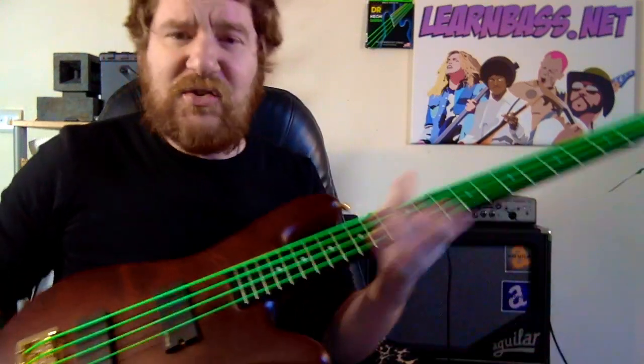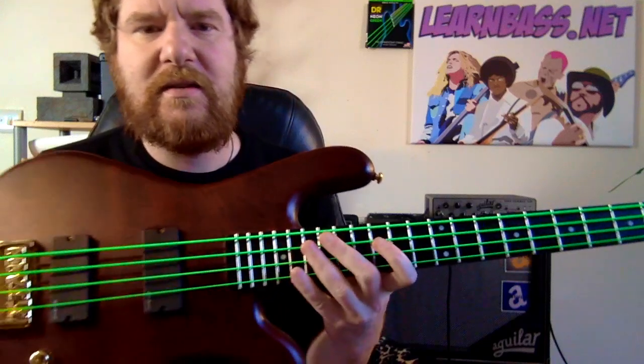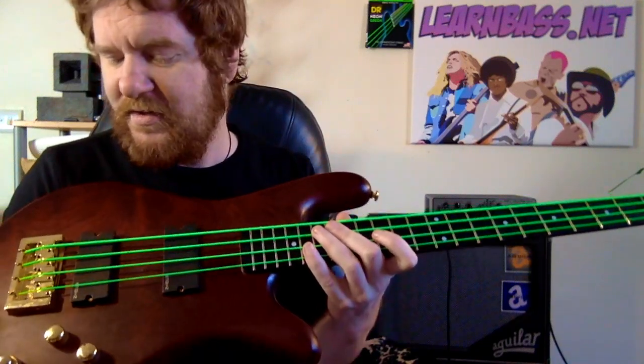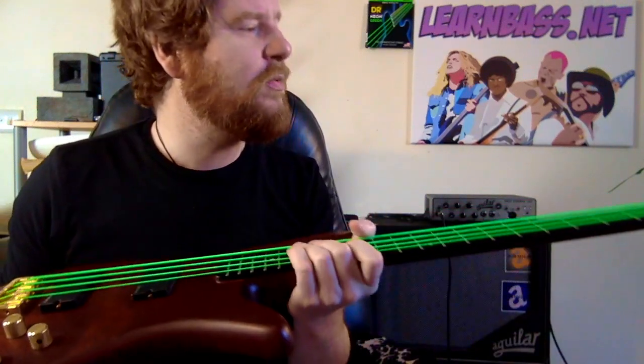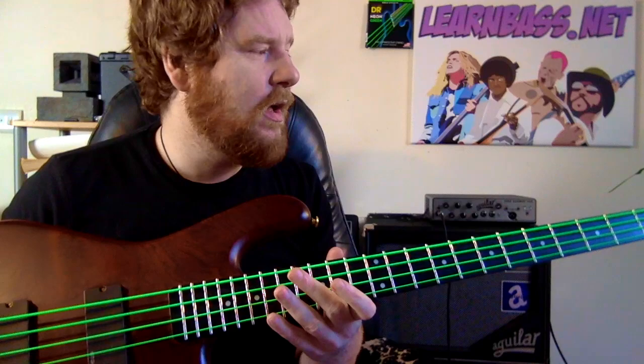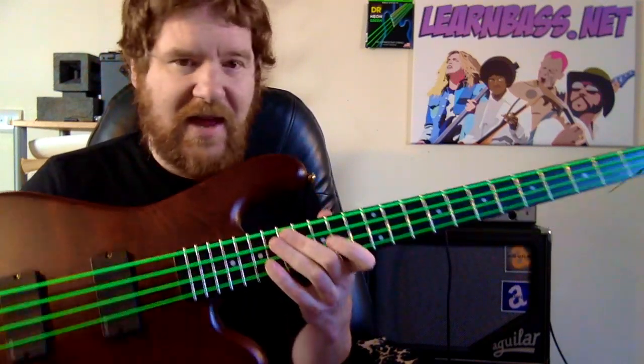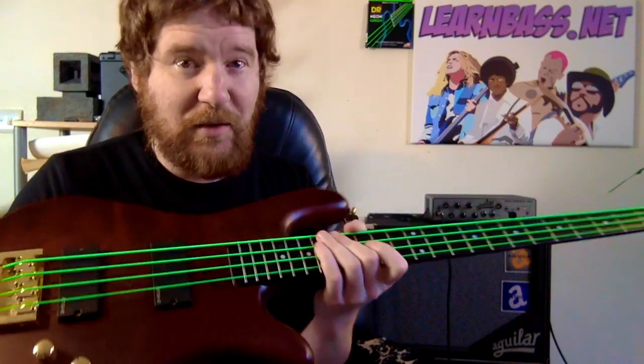Hello Fat Stringers and No Man Lovers. It's been more than a month now, and I've been using these DR Neon Green Strings. I said I'd get back to you with a conclusion as to what I thought of them after that month. Now don't forget, this isn't just your normal, typical playing - it's not like I've been band practicing and doing a gig at the weekend. I've been playing for hours and hours every single day with these.